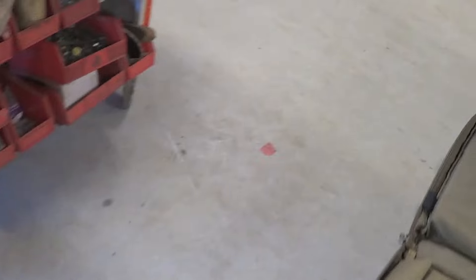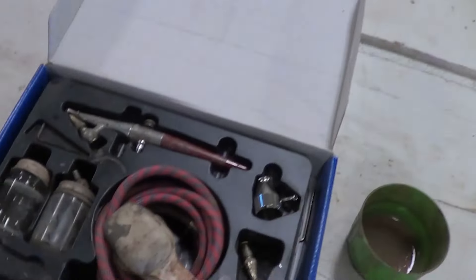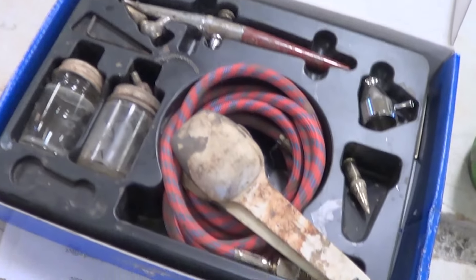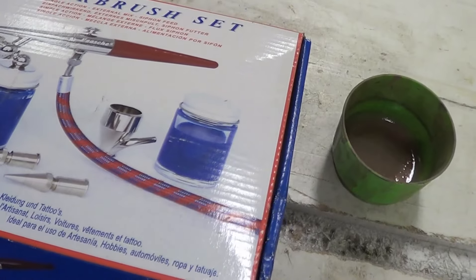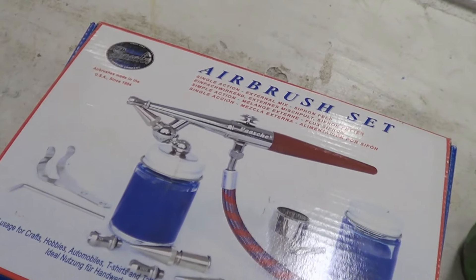I wanted to show you quickly what I use for my airbrush. I just have a cheap hobby airbrush that I use to spray my Aderá coat — nothing special, I think it was about 30 bucks.